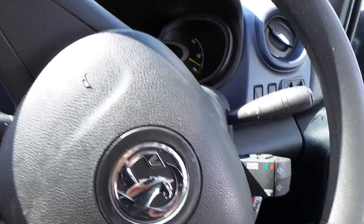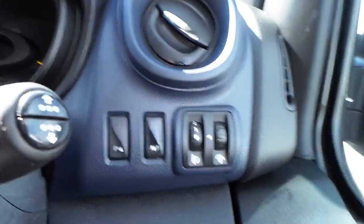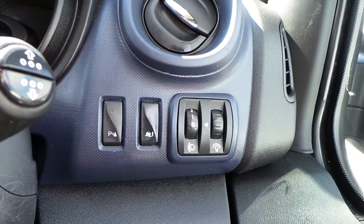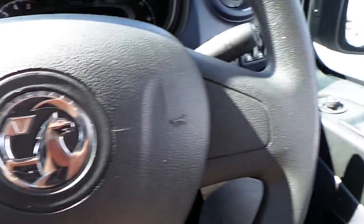We also have the steering wheel with media controls, rear parking sensors, electronic stability control, electric mirrors and electric windows. That's 32,000 on the clock.